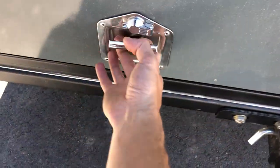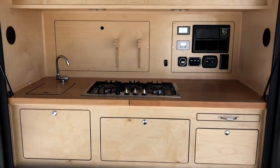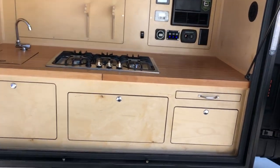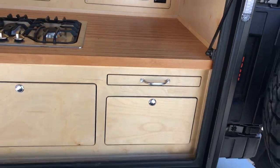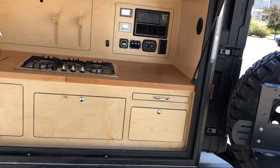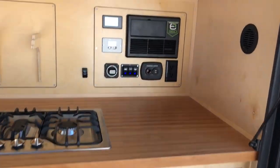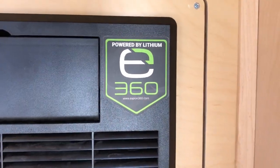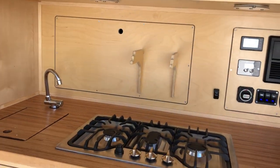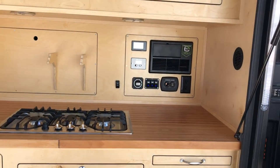We've got the standard galley, the same as the Expedition. The Armageddon has the same galley setup, but the key difference is the Armageddon has an extra 100 amp-hour lithium battery standard — so it's got twin 100 amp-hour lithiums. These are Xpeon 360, which in my opinion is the best lithium battery on the market. All the hardware in the utility space is Xpeon 360 as well: the DC-to-DC charger, the solar charge controller — everything is Xpeon 360.